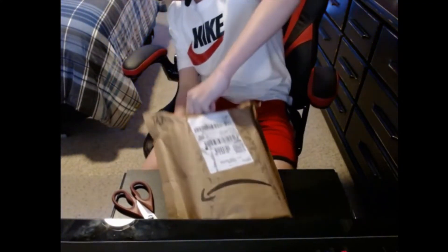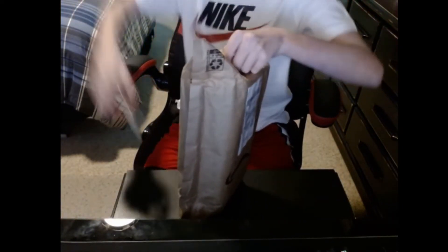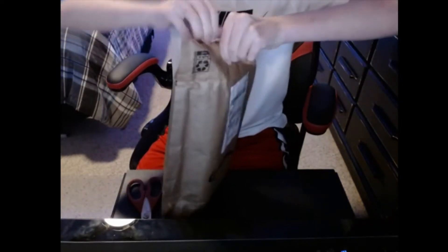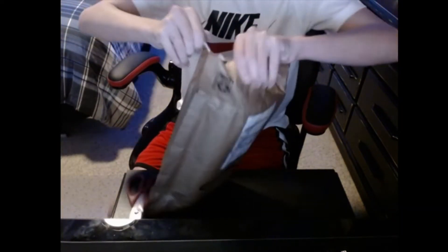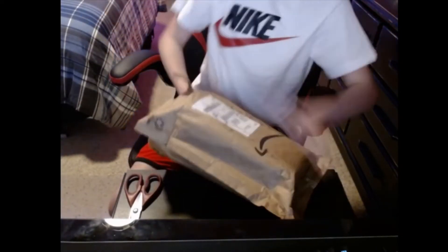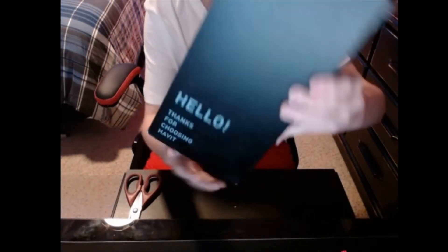It looks like I didn't cut through it all the way — yep, it is a box inside of a box. That's always good. Here is the actual box right here, I'll show you guys that in just a second.